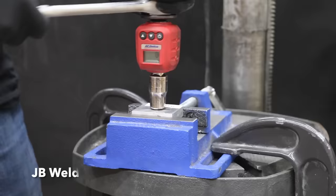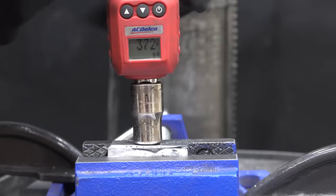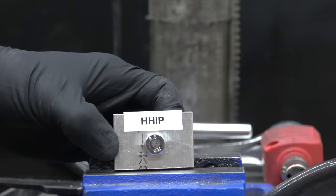Testing JB Weld. JB Weld did fairly well on the first test piece at 148 inch-pounds. It actually did quite a bit better on the second test piece at 372 inch-pounds. It was down to 98 inch-pounds on the third sample, so the results with JB Weld varied quite a bit.